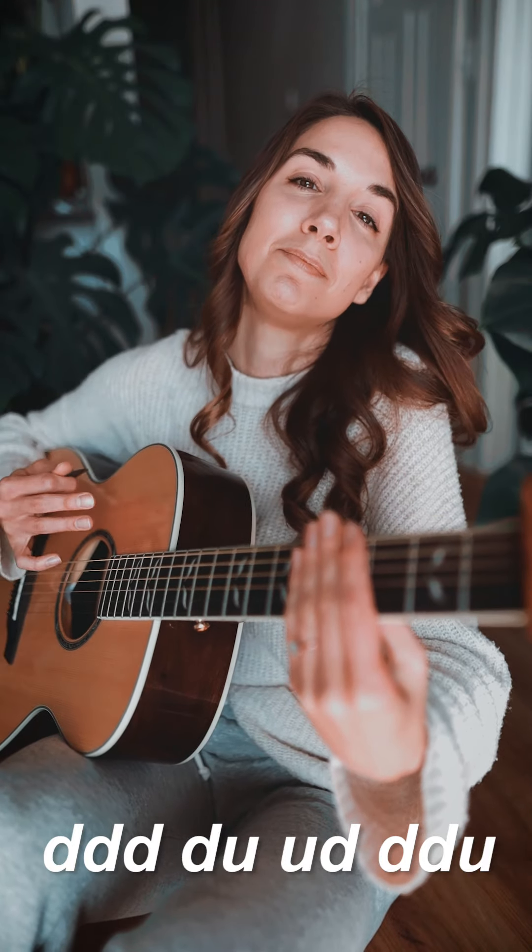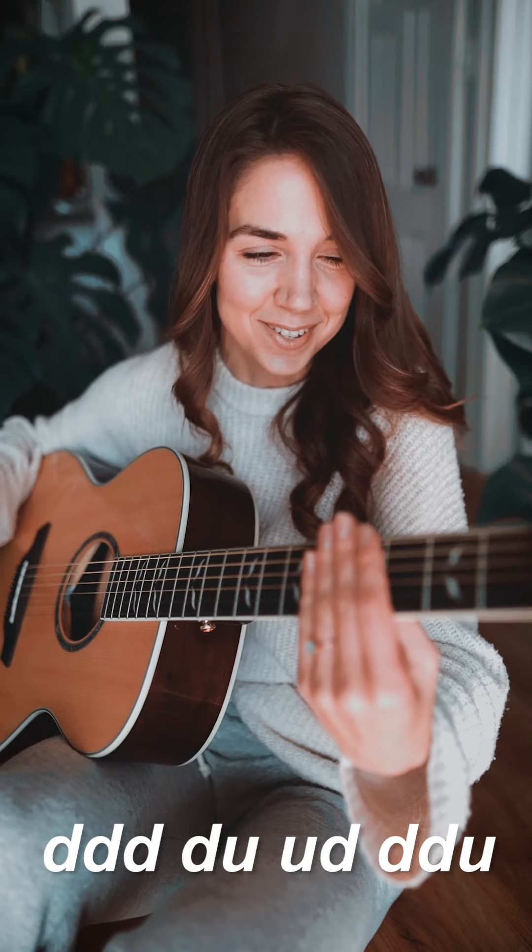Now adding your strumming pattern on top, it's going to sound like this: down, down, down, down, up, up, down, down, down, up — for each chord throughout the entire song.